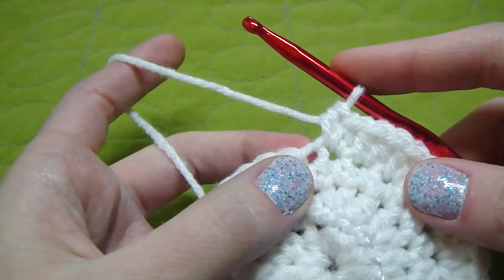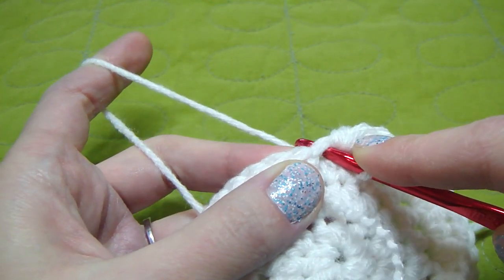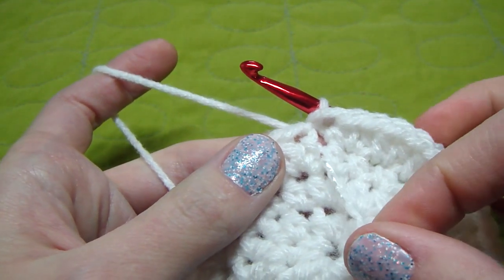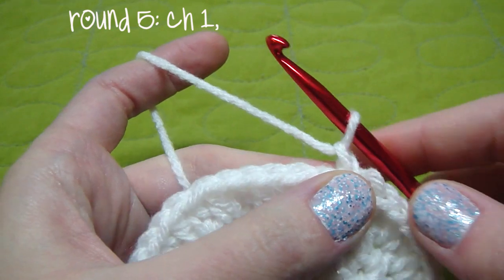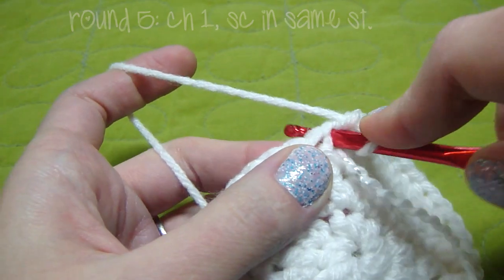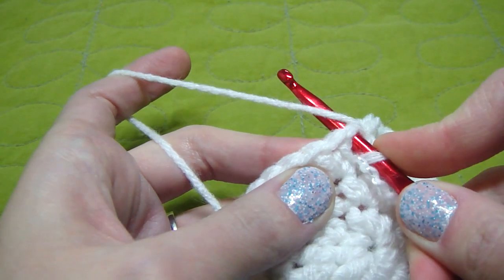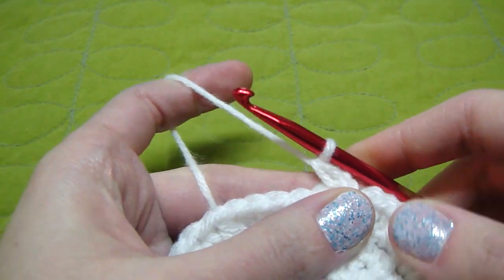Now we are going to join with our first half double crochet. So we just slip stitch — we go through it, bring our yarn through it as well, and go through this one. That is how you do a slip stitch, so we don't need this one anymore and you can pull it out. For round 5, we are going to chain 1. Then we single crochet in the same stitch that we joined — our first stitch. We go through our stitch, then yarn over, go through it again, yarn over and go through these two stitches. That's how you single crochet.